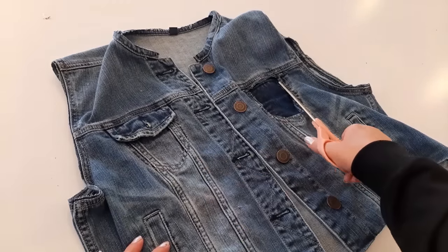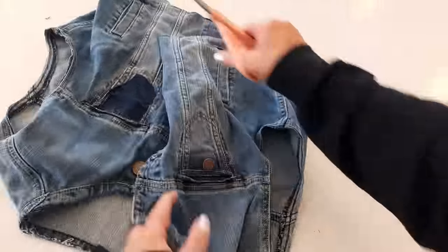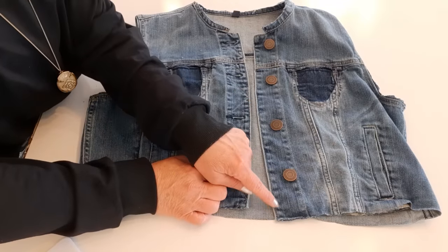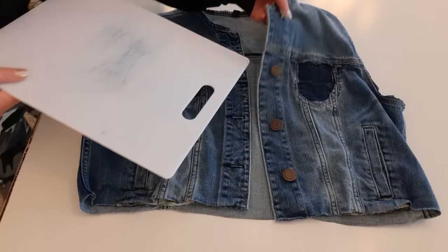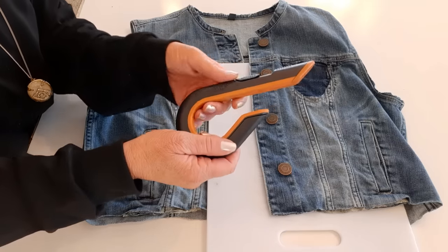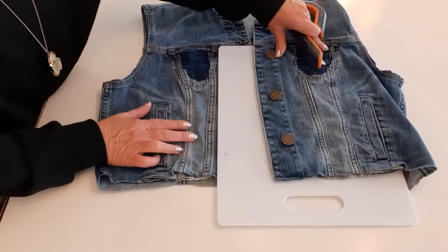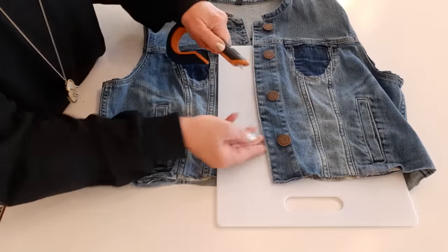Now I want to cut these two front pockets off. I already did this one. Now I'm going to distress a little bit right here and right here, and I have a cutting board I just keep in my sewing room for these projects, and I have a Slice brand box cutter. Any box cutter will do, but I'll put the link in my description, and all I do is just start kind of slicing up the edge.